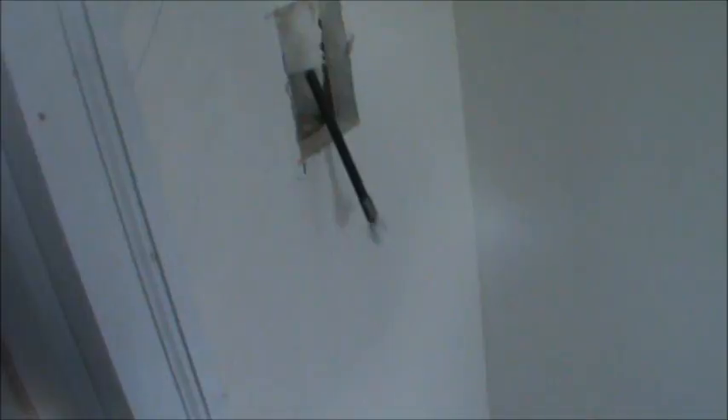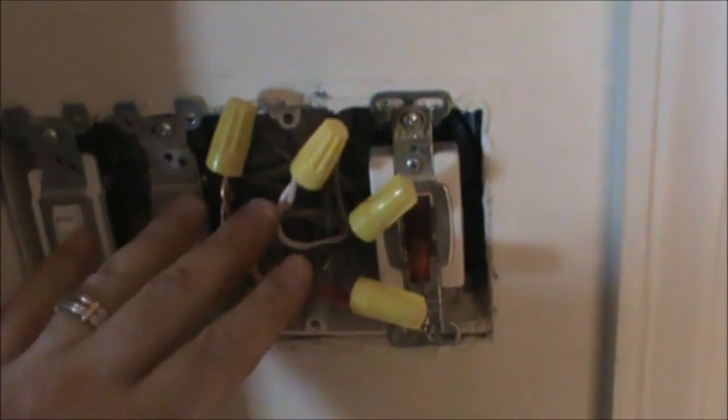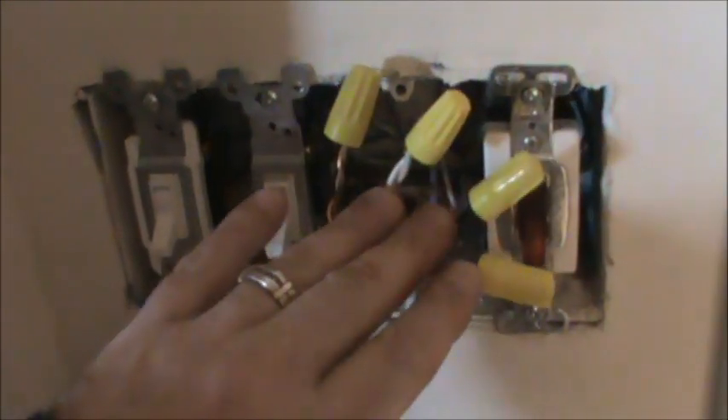I knocked out the knockout on the bottom of the box and we're feeding the snake directly through. The lighting isn't great because the power is turned off. We go down roughly eight inches and the snake pushed right through and came out the hole on its own. Now we tape our wire onto the back end of the snake and pull it through into the new outlet box. Inside, all we're doing is taking the old wires and connecting them to the corresponding wires on the 14-3 we ran through the wall.